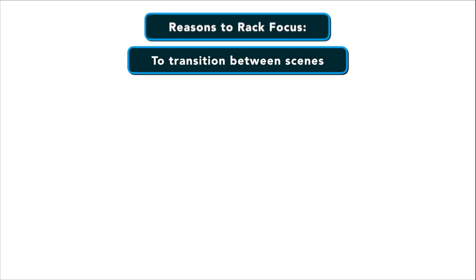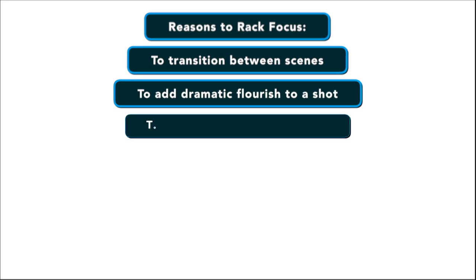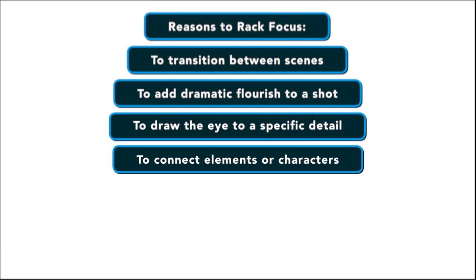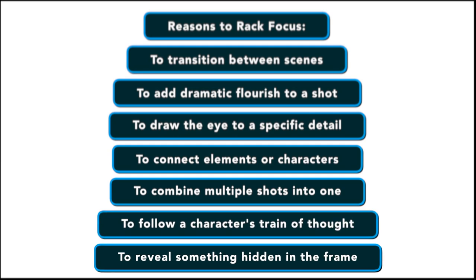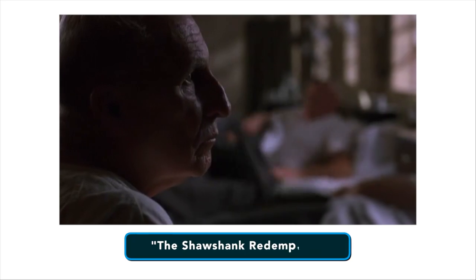So what are some reasons to rack focus? To transition between scenes, to add dramatic flourish to a shot, to draw the eye to some specific detail, to connect elements or characters, to combine multiple shots into one, to follow a character's train of thought, and to reveal something hidden in the frame.